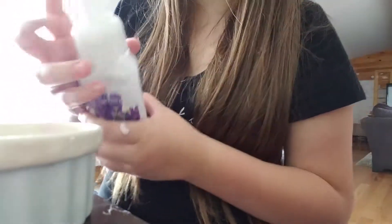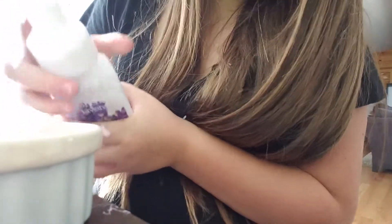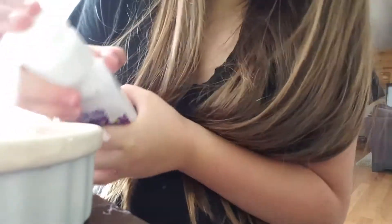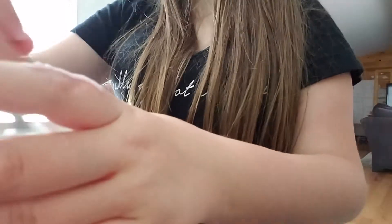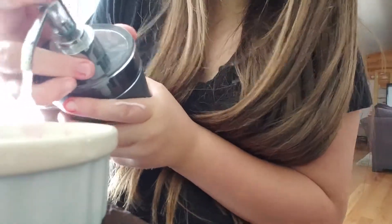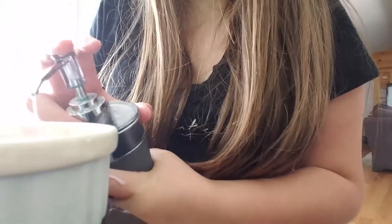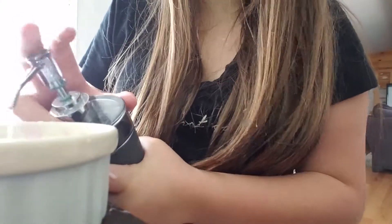You want to put your foaming hand soap in. The more foaming hand soap you have, the fluffier it will be. Then you're going to want to mix all that together. I think it needs more hand soap — I'm running low on mine.